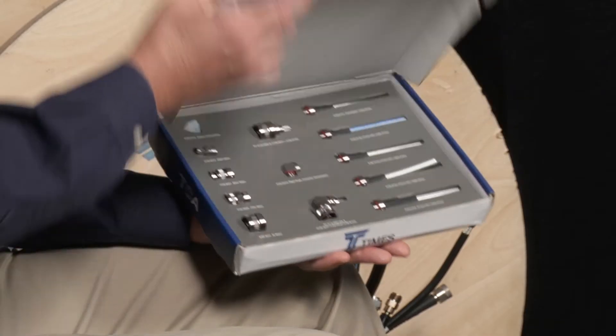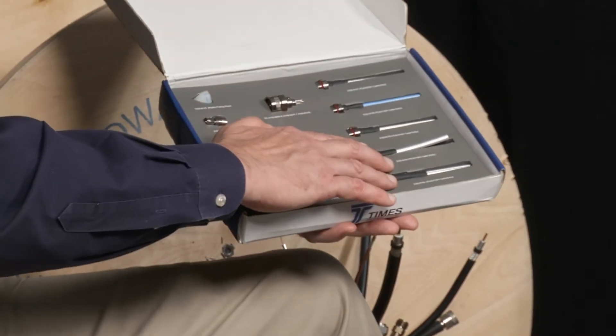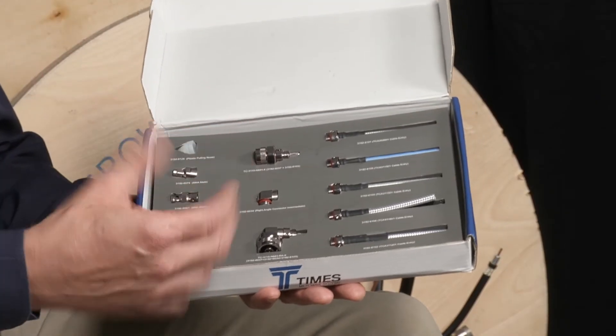Is that what you have over there? Right now there's some challenges in terms of getting out in front of trade shows and things, and it's nice to be able to put your hands on actual product. So what we've done here — here's our TCA cables, and these cables actually have what we call the cable entries on them. You could terminate these outside the aircraft.